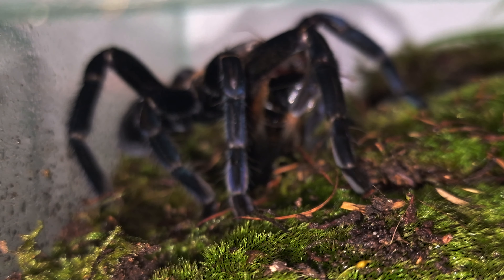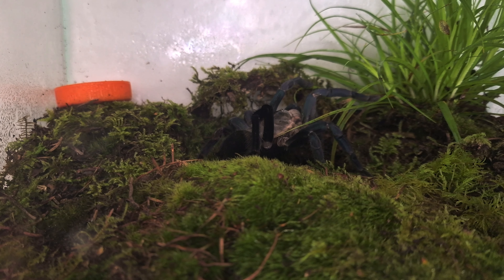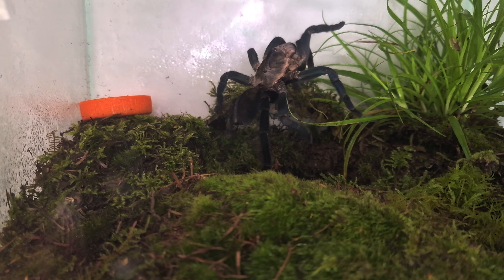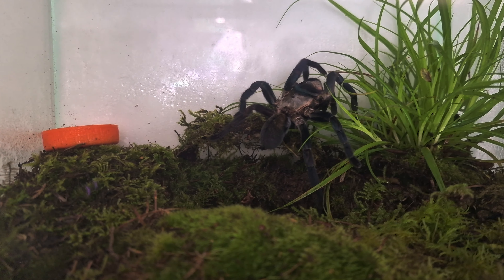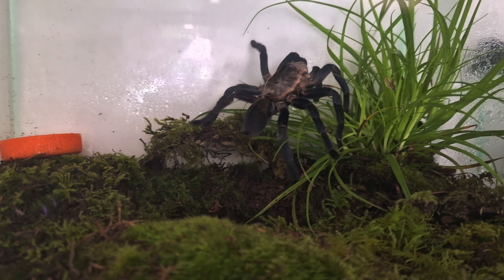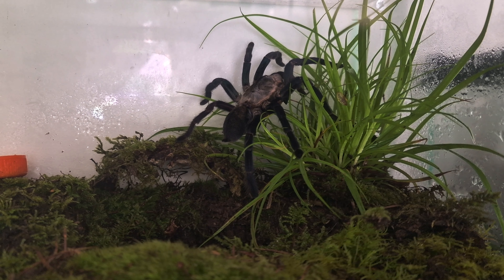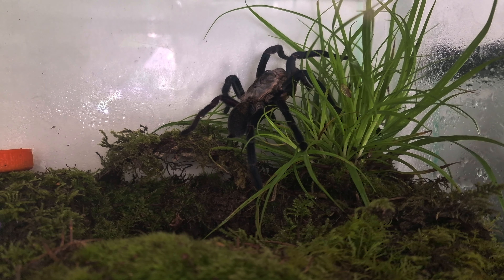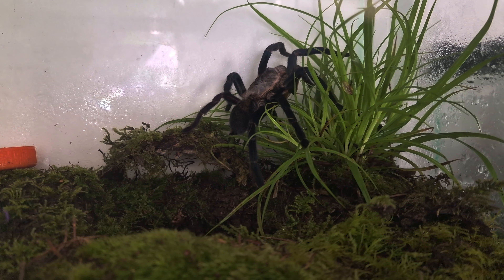Cobalt blue rehoused and fed straight away. It's got the prey item and it's going back into the start of the burrow — hopefully it will use that burrow. Nope, going to sit on top of the plant. It's got a massive hole there to use, but I'll get out of here in a bit and it will be a bit darker so hopefully it will chill out. The sun is coming in through the window and it's coming onto the plant and grass so it gets a bit of UV. I think it will go down shortly, so look out for the next update. Absolutely stunning species.